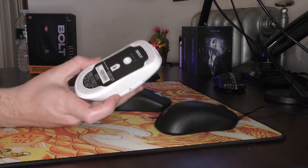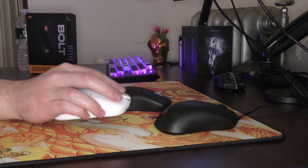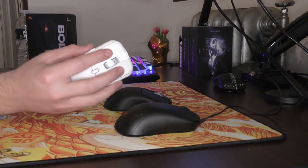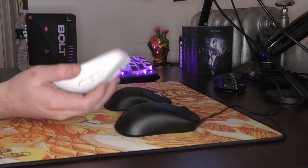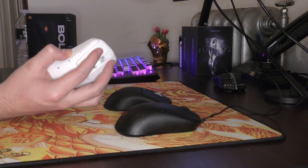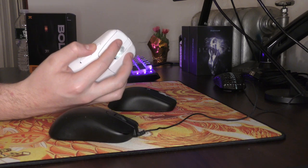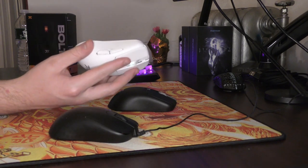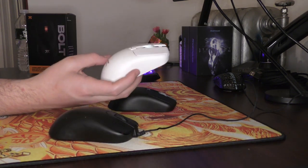Getting back to the shape, I think the Bolt is going to be popular amongst people of all hand sizes for aggressive claw grip. The flatness of these sides really gives you room to place your fingers wherever you want. The Bolt also feels surprisingly good for fingertip — it does not have a bulky feeling at all, and the back hump does not interfere with a true fingertip grip. Pretty versatile shape, but if you have quite large hands and do a relaxed claw grip, you might have trouble finding a secure locked-in grip, or at least I did.